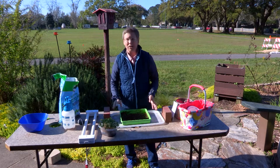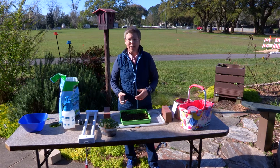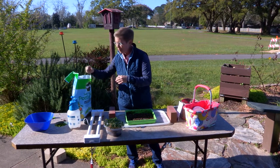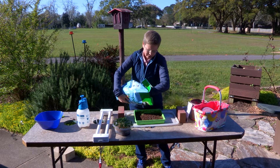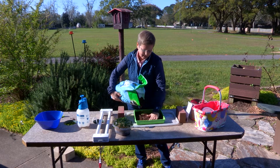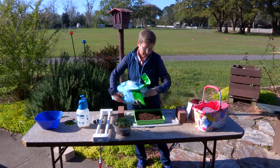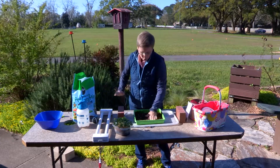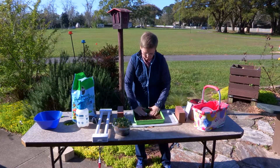To get started, you need a container — you can purchase one or use something from around the house, cleaned and disinfected. Then find a potting soil that's good for seedlings: something fine without a lot of bark, so nothing in the soil interferes with germination. The good news is we only need about a quarter to a half inch of soil, so you don't have to invest a lot in this project.